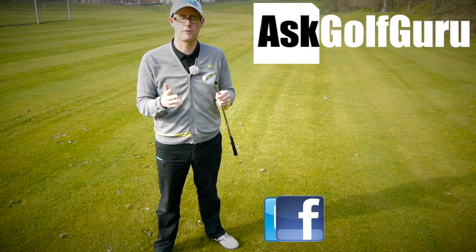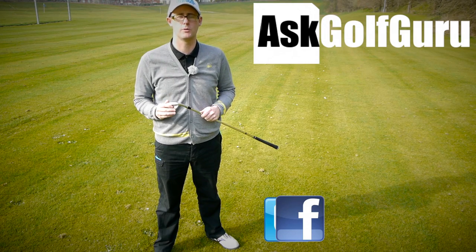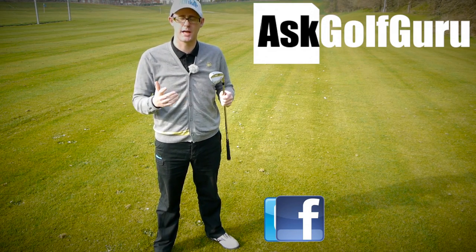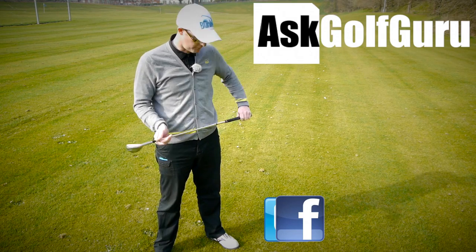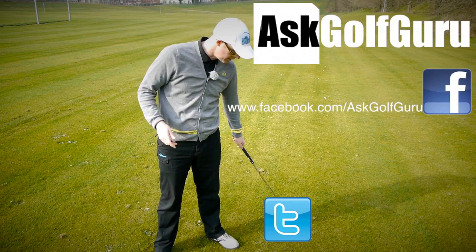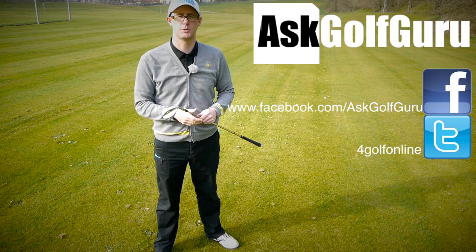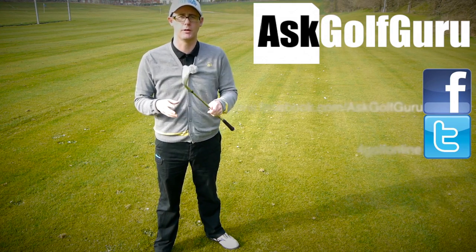If you like what's going on here, don't be afraid to subscribe to the channel. Also, thumbs up the video and post comments — love to hear what you guys have to say. Let's keep it social. The more we talk, the more we share, the easier this game will get for everybody. You can find me on Facebook, tweet me on Twitter — just follow the links in the description. Come and join the show. Get active, get involved, get playing some better golf. Thanks for watching.